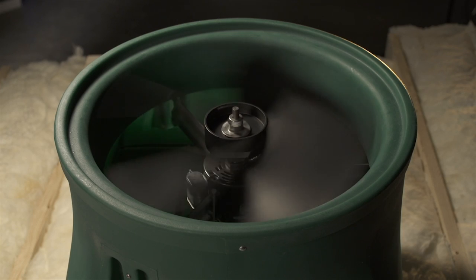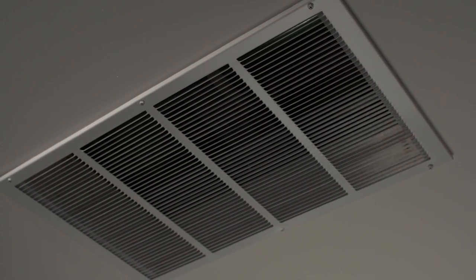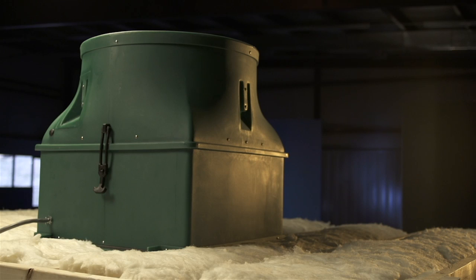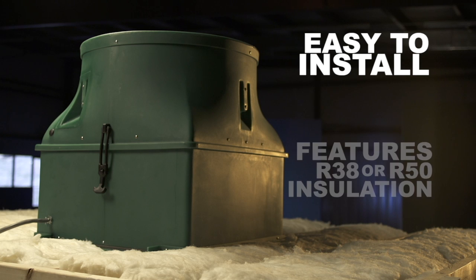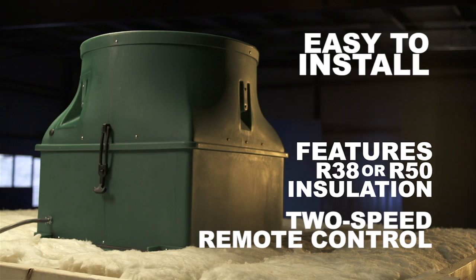Besides being more powerful, the Ghost also uses existing attic vents to push hot, stale air out. Similar to the 1600, Ghost is easy to install, requires no maintenance, features R38 or R50 insulation, and comes with a two-speed remote control.